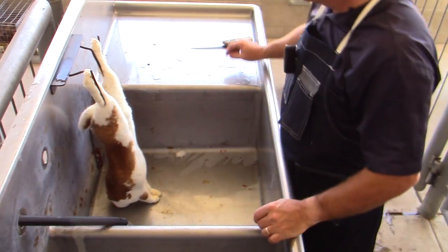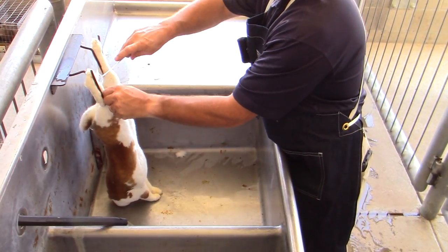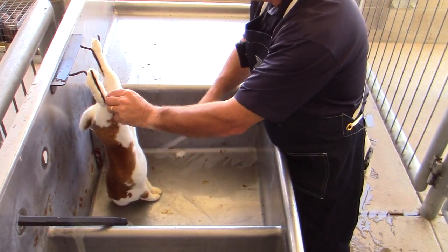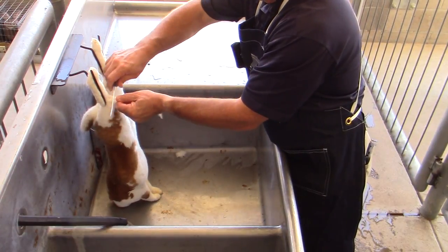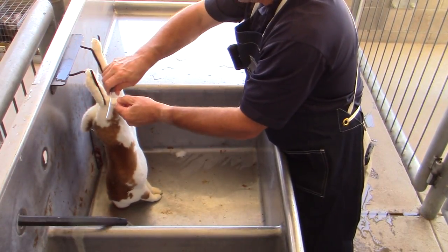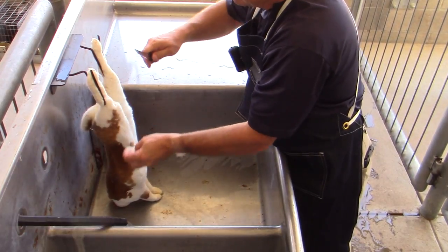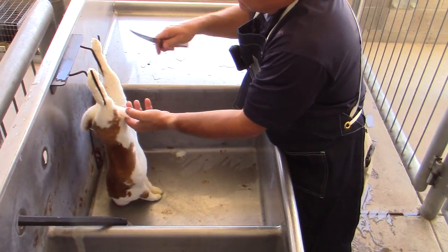One of the things we see a lot is that because rabbits have such very fine hair, it's really difficult to keep the hair out of the process. With other species it's quite a bit easier than it is with rabbits, but it's just kind of tough to get started.